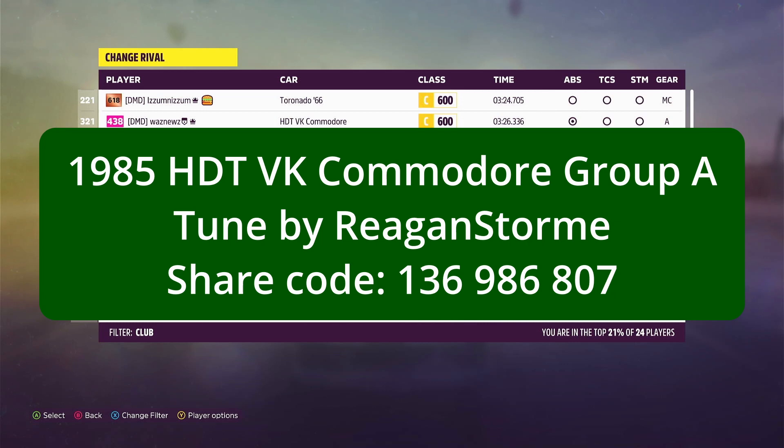The car I was driving was the HDT VK Commodore Group A 1985, tuned by Regan Storm. The share code for the tune is 136 986 807 and that should be on your screen now.